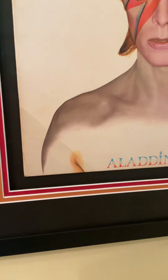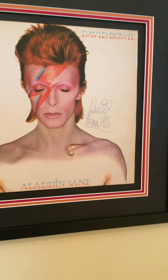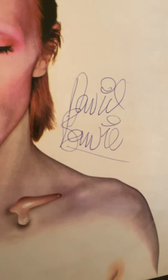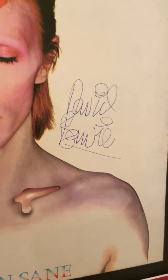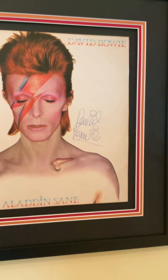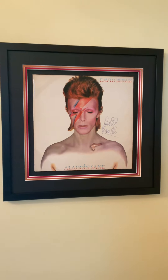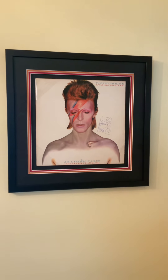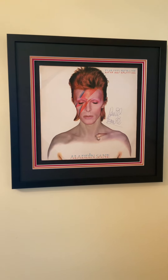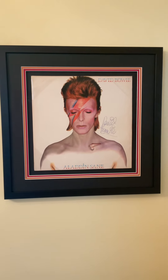This one has David's signature on it — the full David Bowie signature, which is quite unusual. He only signed David Bowie up to around about the end of 1973, maybe early 74. So it's a rare piece and looks rather beautiful on the wall. Hopefully it'll never fade because of the UV glass — it's an absolute gem in my collection.